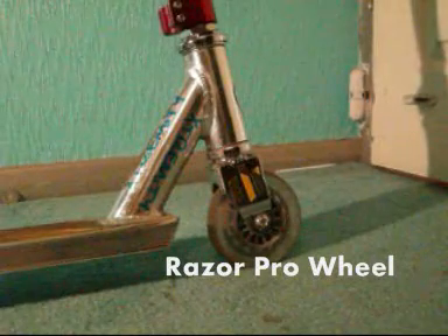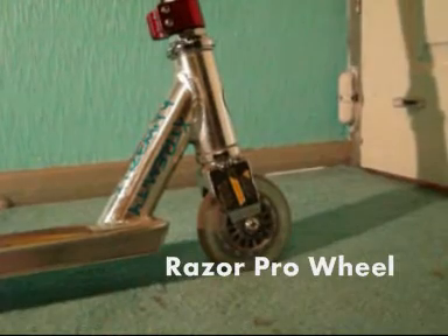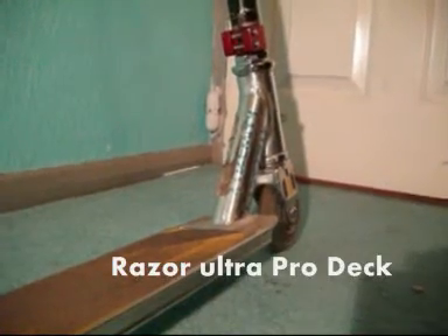I've got the stock Razorch Pro fork with the stock Razorch Pro wheel on the front, I've also got the stock Razorch Pro wheel on the back, then we've got the Razorch Pro deck.